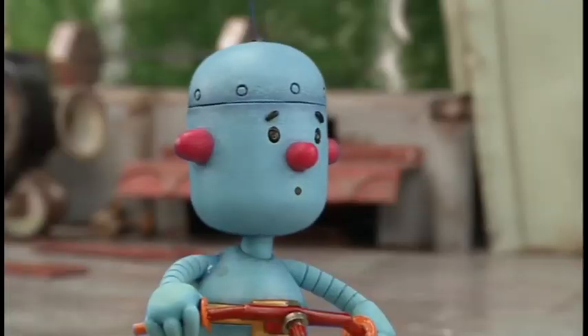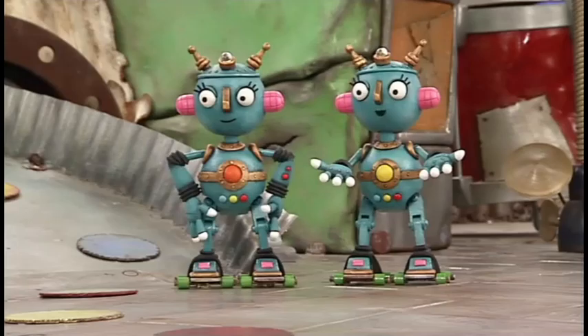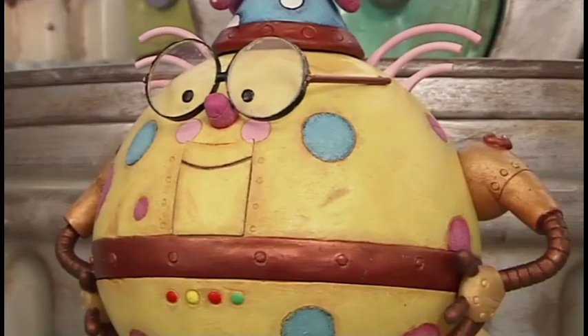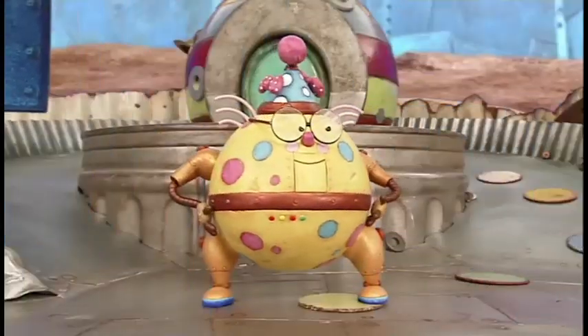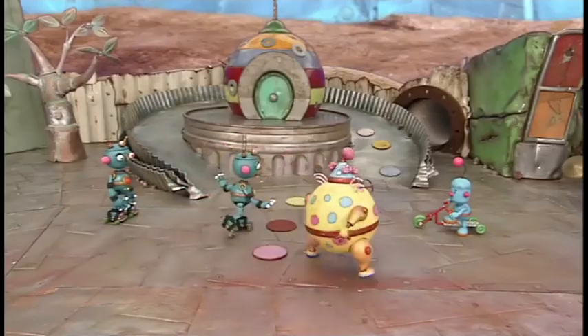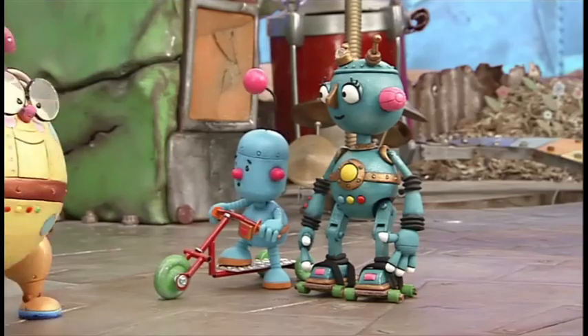I think we'd better have a new rule: look before you roll! Great idea, Tiny. And Spotty can help us practice. No! Look before you roll! No! Look before you roll!